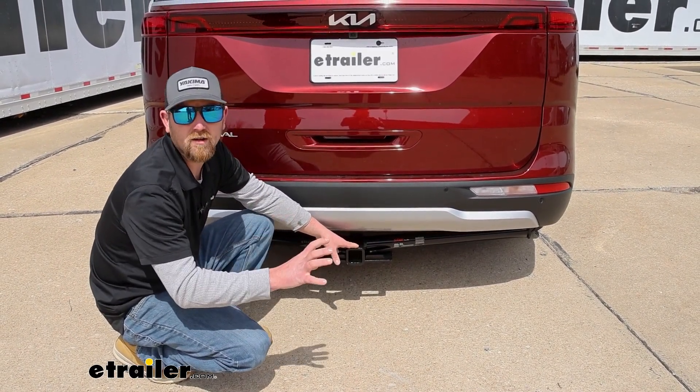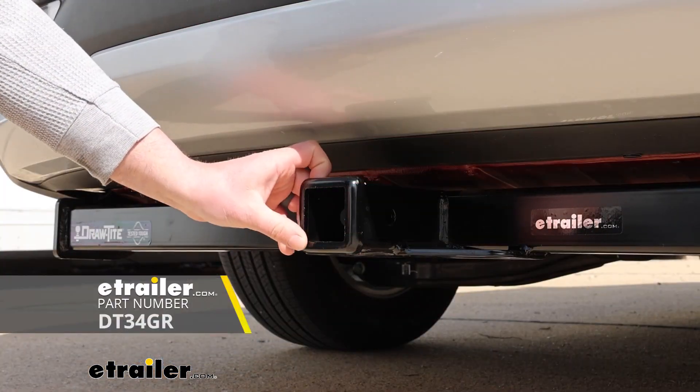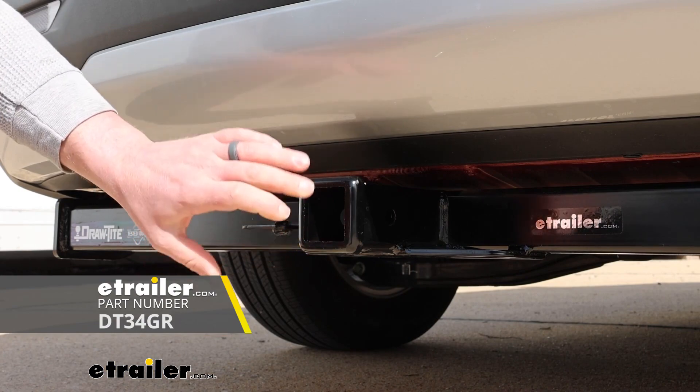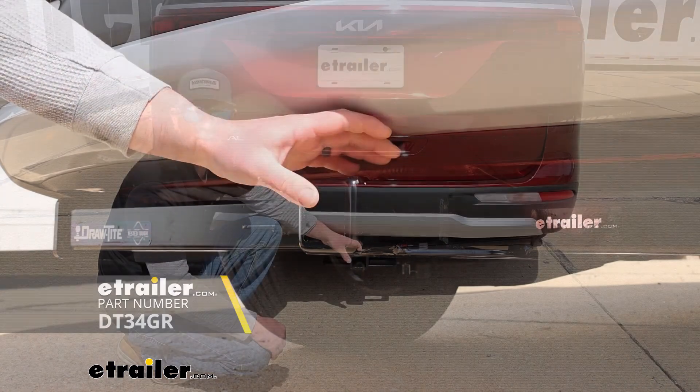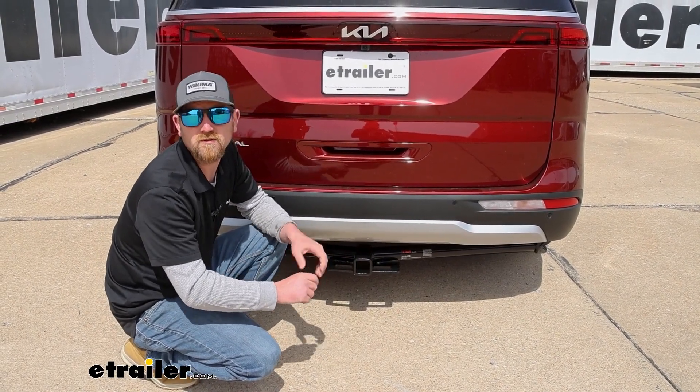The current eTrailer are going to be great all-around hitches. There is a Draw-Tite one available that I usually like to recommend if you're going to be doing more heavy duty type towing — it's set up a little bit more for that. But either way, they're all going to allow you to use accessories and pull your trailer.